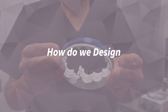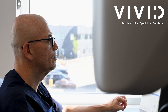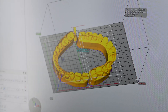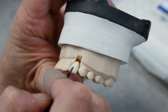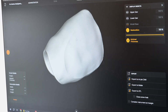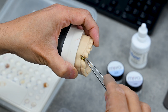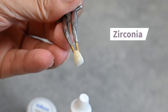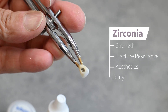How do we design a custom implant crown? At Vivid Prosthodontics, I work with my team of in-house dental laboratory technicians who use CAD-CAM technology to design, mill, sinter, shade, and fit your dental implant crown on a 3D printed model. We use custom milled abutments to ensure the best fitting implant crown made specifically for your mouth. We often use zirconia for its strength, fracture resistance, aesthetics, and biocompatibility.